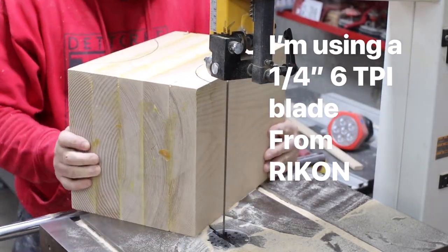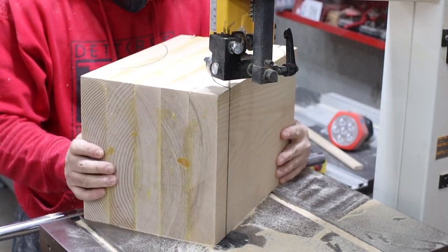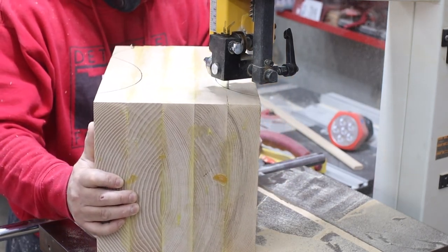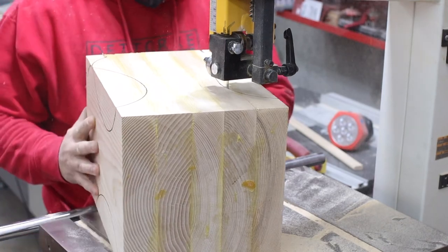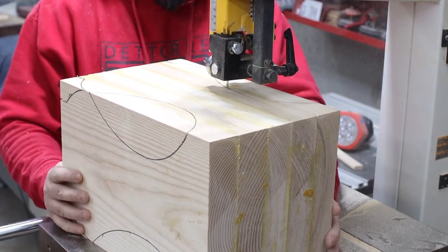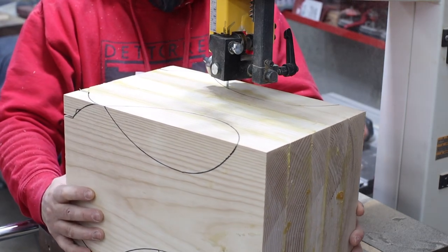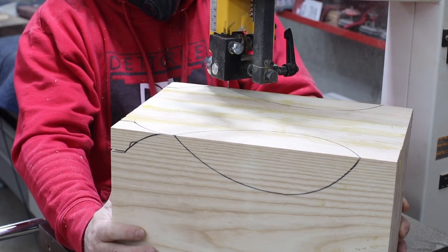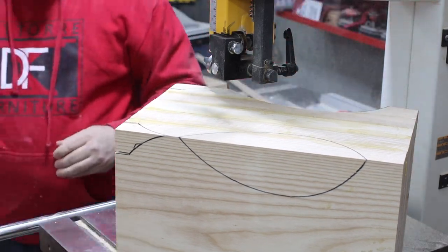It's important to remember that when you get over to the band saw, make sure that the side that you flattened is the side that's on the base of the band saw. You want a true flat surface riding through as you're making these cuts. Take your time because it's important to get as many whole pieces as possible — you'll see why in a little bit.